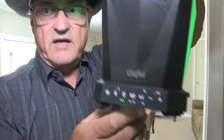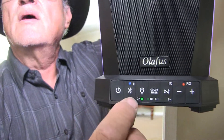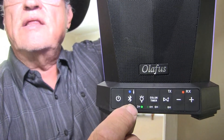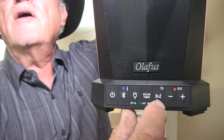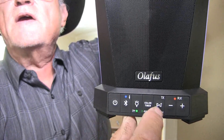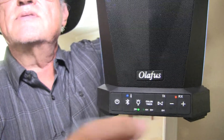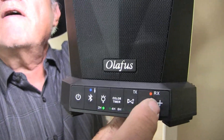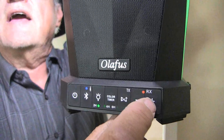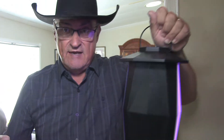In the other speaker, we have the power button, we have the linking button that links it to the Bluetooth, and then over here we sync the two speakers together so the other speaker transmits to this one and the sound becomes synchronized. You'll notice that this light here is on RX — receiving. So this speaker is receiving all the signal from the other speaker.